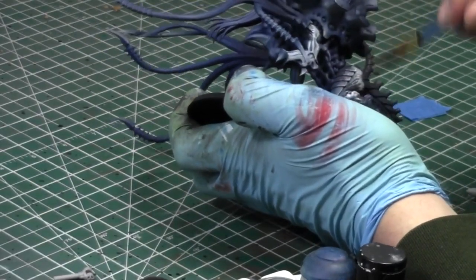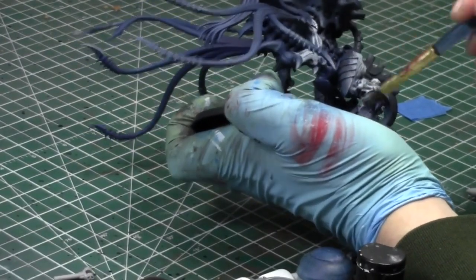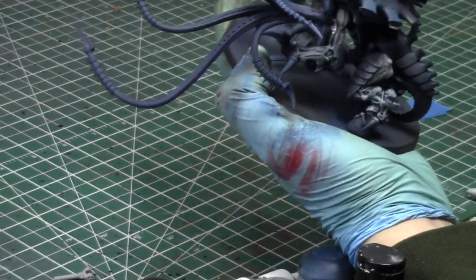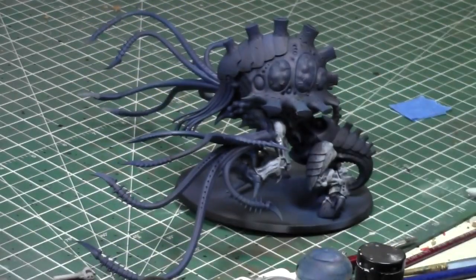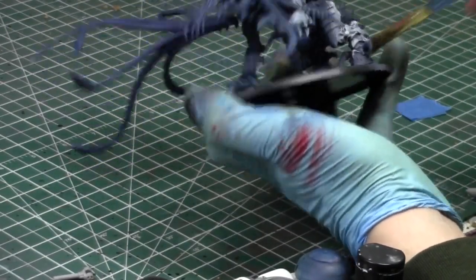I know I paint really sloppily — it's my way with my Tyranids. I'm going to fix this obviously later. I'm just going to paint them up to my usual Tyranid battle report standard. It's been a busy week and I've always been working hard on videos.